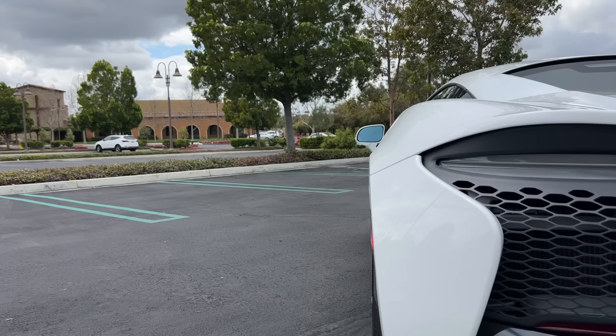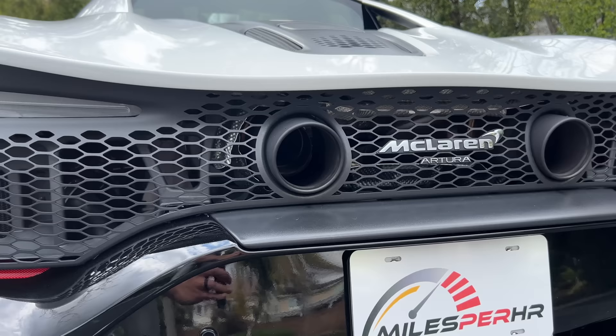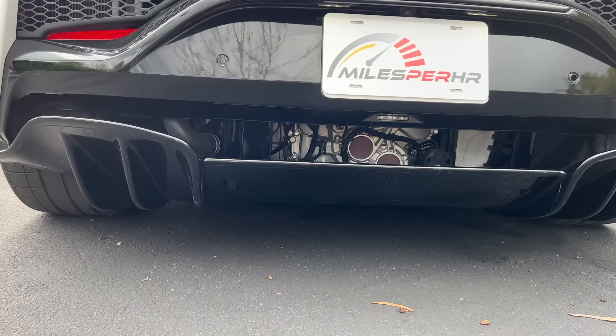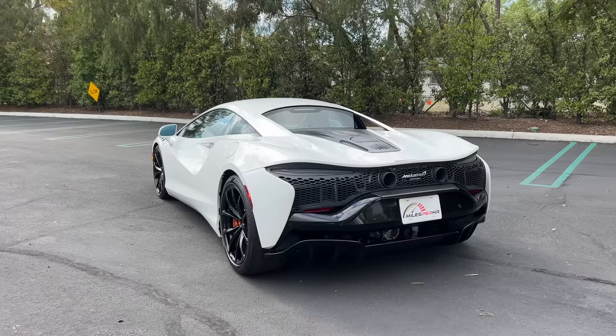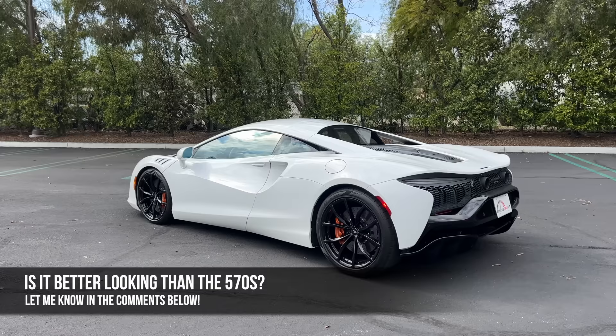At the back are some very thin LED taillights and turn signals, those above more mesh cutouts, two center exit exhaust ports, and that's all over this gloss black diffuser. Though it is a gentle evolution of the 570S design, I think this is the prettiest McLaren yet. What do you guys think — is this better or worse looking than the 570S predecessor?